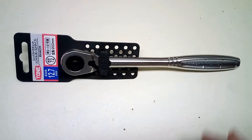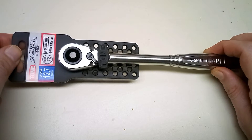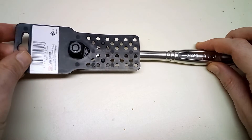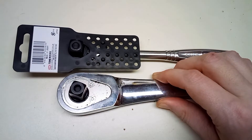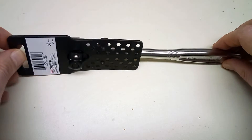Hey guys, quick video today. I wanted to take a look at this Tone half-inch drive ratchet. And yes, this is a half-inch drive ratchet, but it's small because it's in the body of a 3/8 drive ratchet.